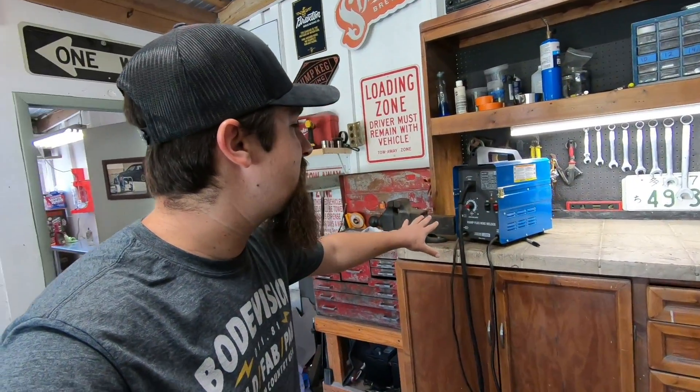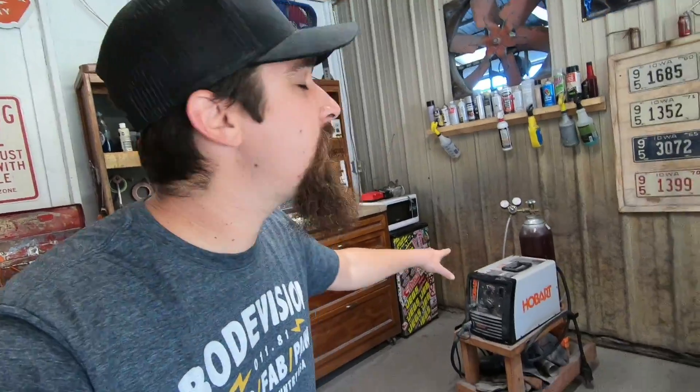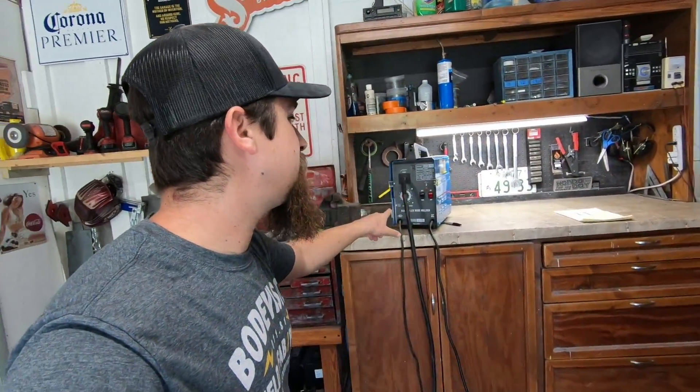Welcome, and thank you for joining me on the first episode of BodeVision Reviews. These reviews are going to coincide with whatever I'm working on at the time. I've been doing a lot of welding, so today I'm comparing and reviewing two welders: a 90-amp flux core welder from Harbor Freight that I bought super cheap online, and my Hobart Handler 210, which I'm extremely familiar with — I learned a lot on a welder just like this.